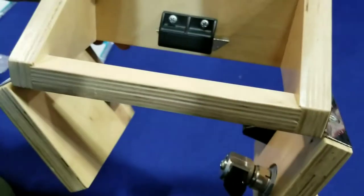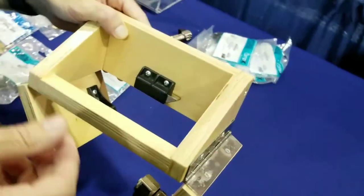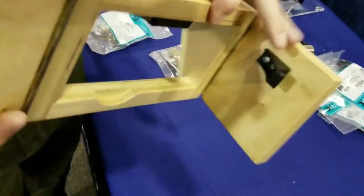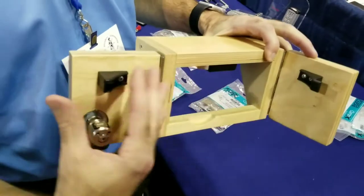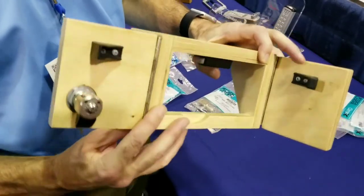Nice thing about the hardware — you can mount this at the top of the cabinet and eliminate all that hardware from being at the bottom. It's also available in white; we have it in black right here.